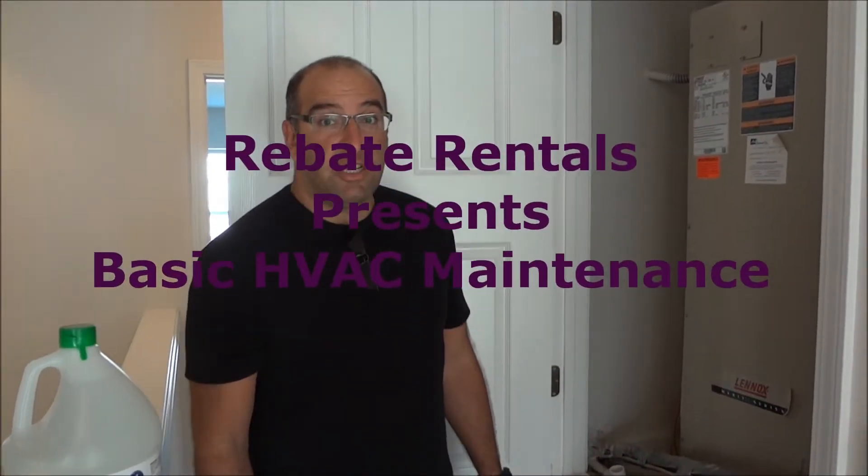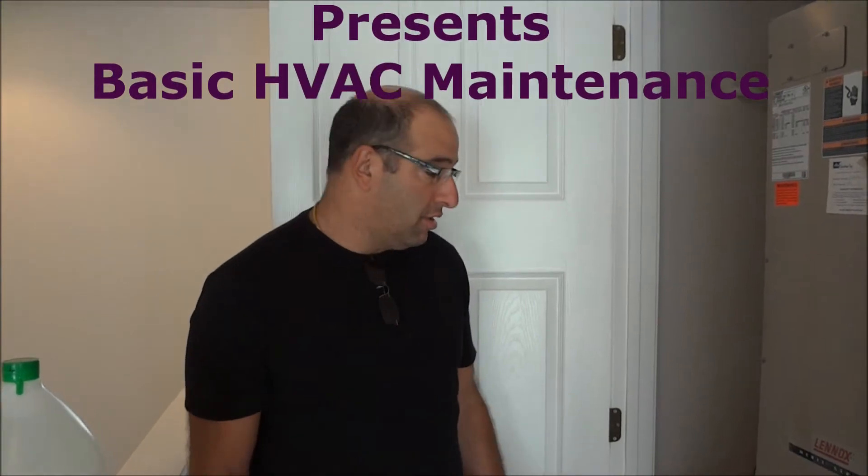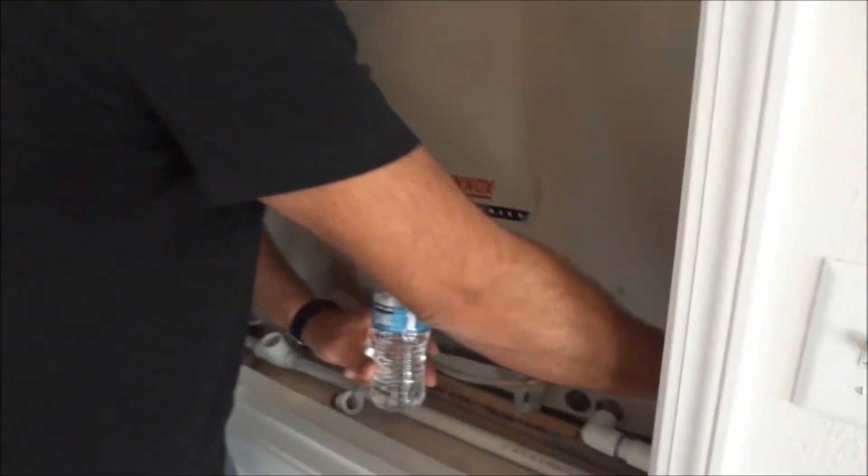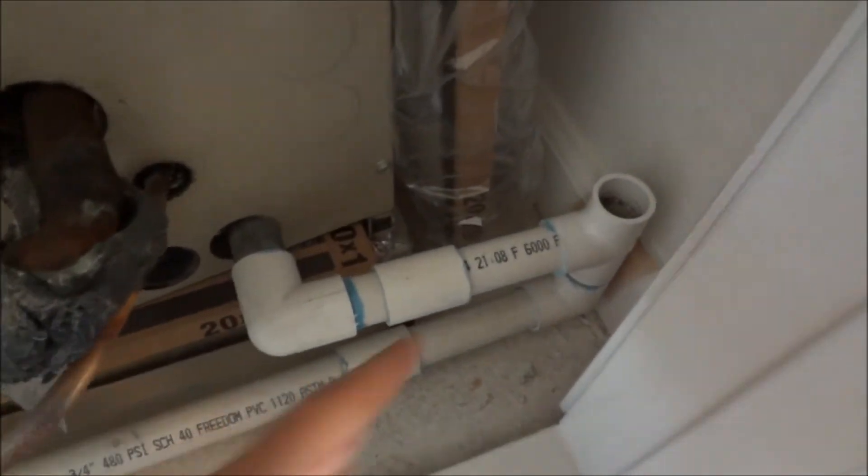To prevent issues with your air conditioning systems, there are a couple things you could do. One of the things is you need to flush the system periodically with vinegar. So what you do is you pour vinegar into a small container like this, and you're going to pour it down into the unit itself right through that hole.